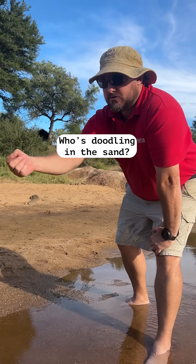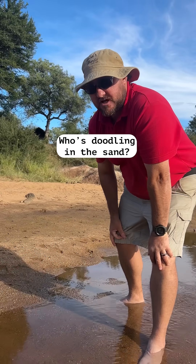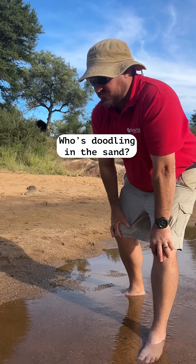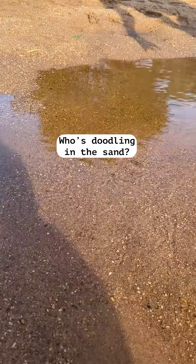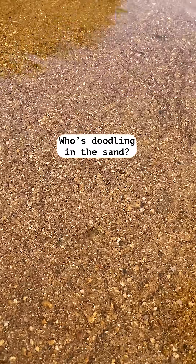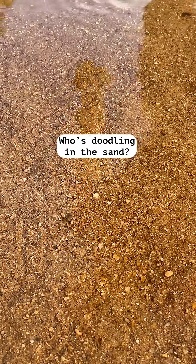They feed on little tadpoles, small fish, and then eventually they'll hatch out as adults — as we know them, the normal dragonfly. But it's quite interesting, these little lines and indentations all around the soil, and that's all from this little larvae as it pushes itself along the bottom of the water.